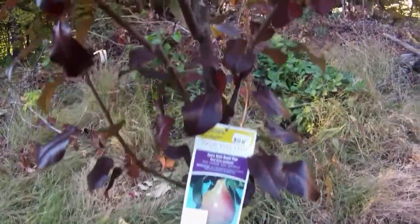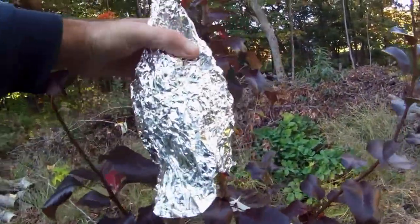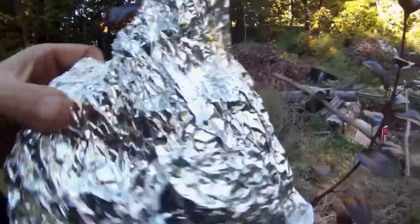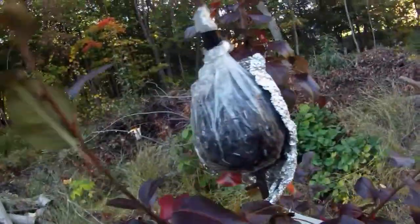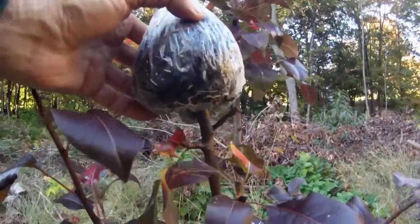This is an air layer pear — air layer — it's been on here all summer. You can see some roots right there.